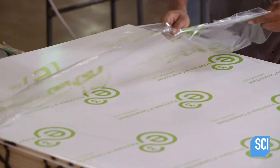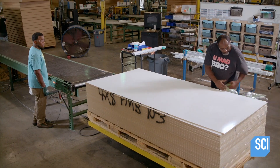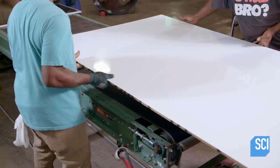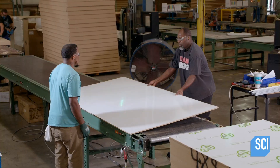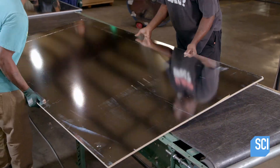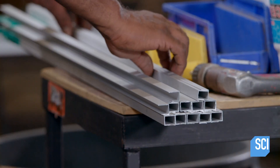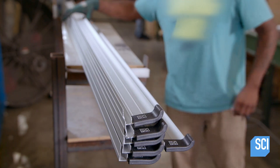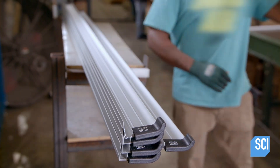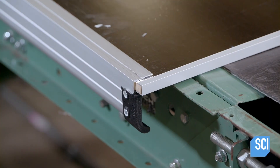Meanwhile, technicians peel off the protective film covering the writing surface. Then they flip over the board to assemble the parts from the back. This model doesn't have the traditional wraparound frame; instead, it has a frame comprised of four straight C-shaped pieces that fit over the board's edges.